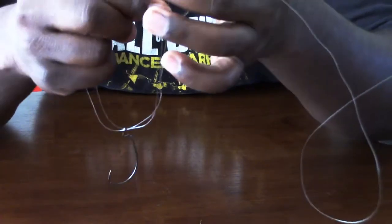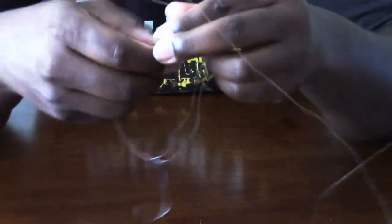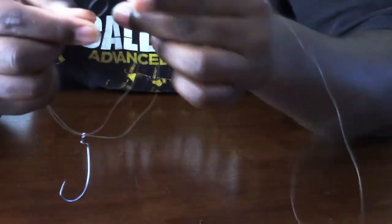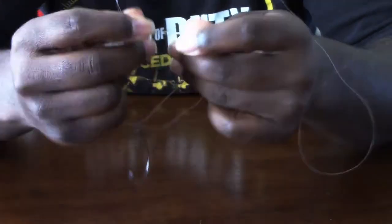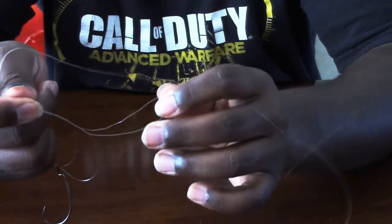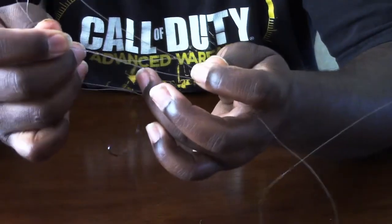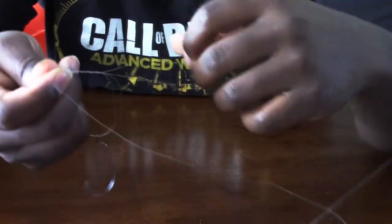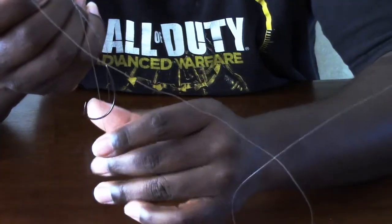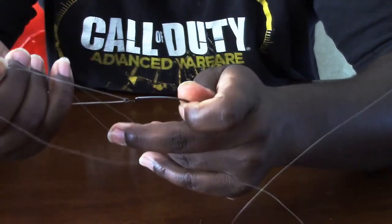From this point, what you want to do is tie a simple overhand knot, or granny knot, whatever you want to call it, until you have your knot here. You have double lines going through your hook and you have another loop. Take that loop and run it over your hook, or run your hook through it.